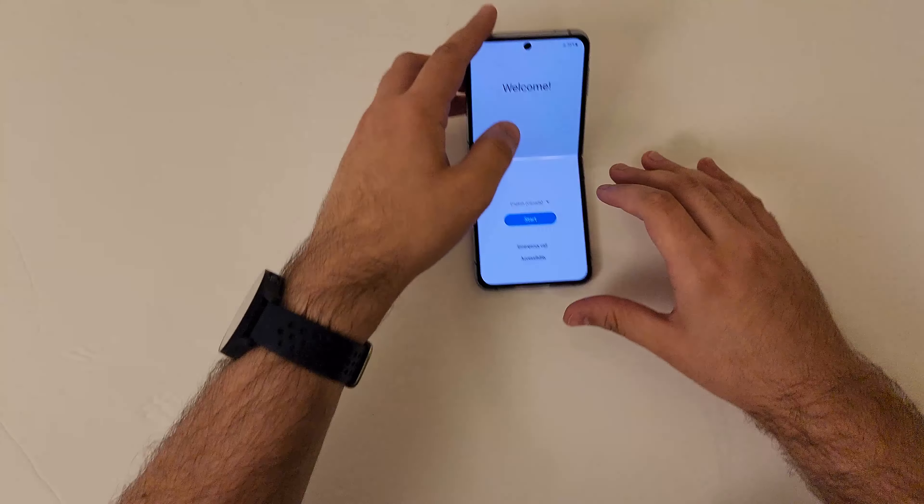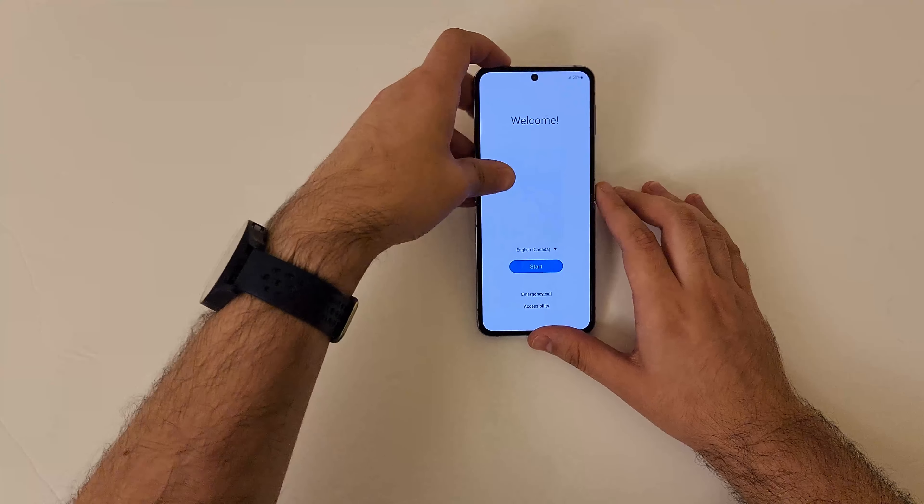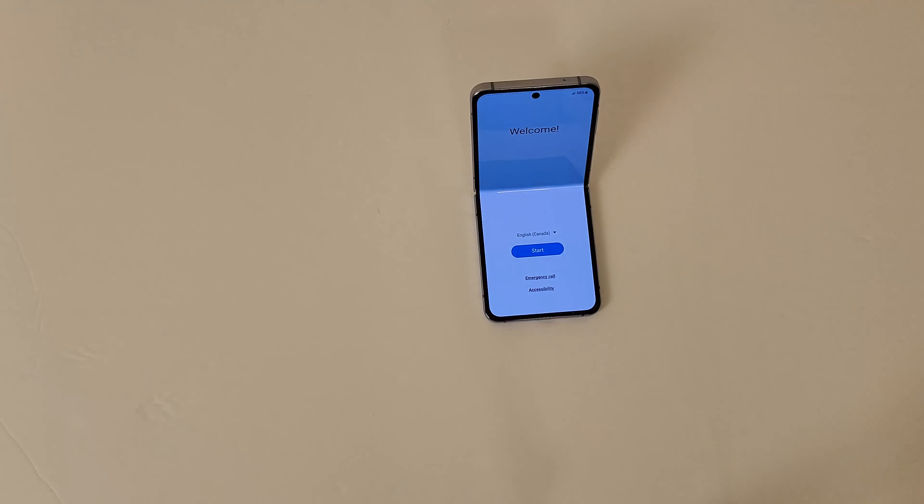It folds in half — it's pretty small, adorable. All right, I'll see you guys in the next one.